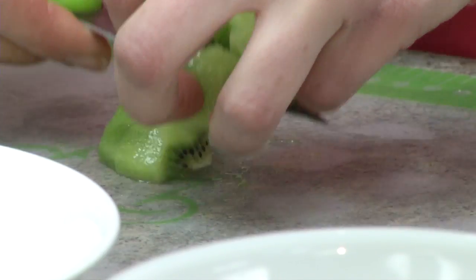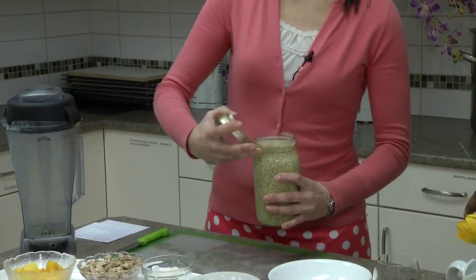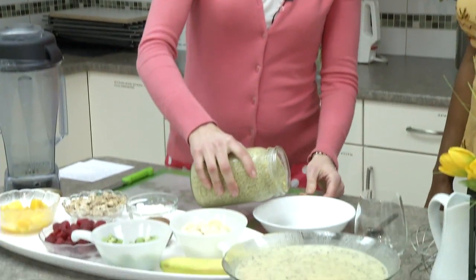The next thing we do is put this in the fridge for at least six hours. Overnight is ideal — you could always make this in the evening and have it for breakfast in the morning. If you're able to stir it a couple of times, that's fine too. Just cover it and put it in the fridge. This one has been sitting overnight, and you can see that it got really nice and thick and plumped right up. The color is just so pretty — you can see the chunks of mangoes in there.